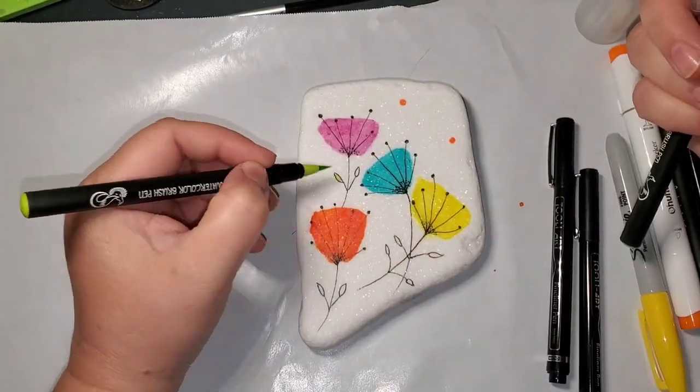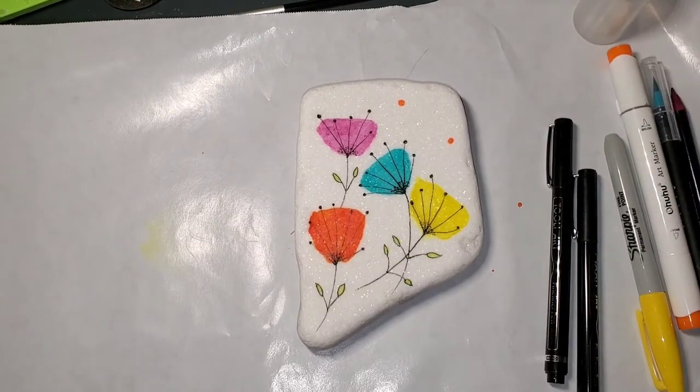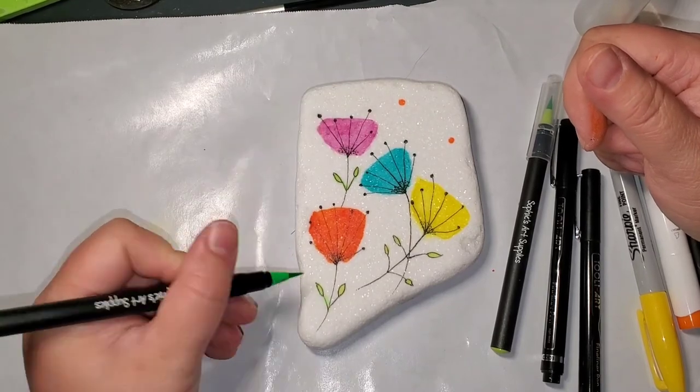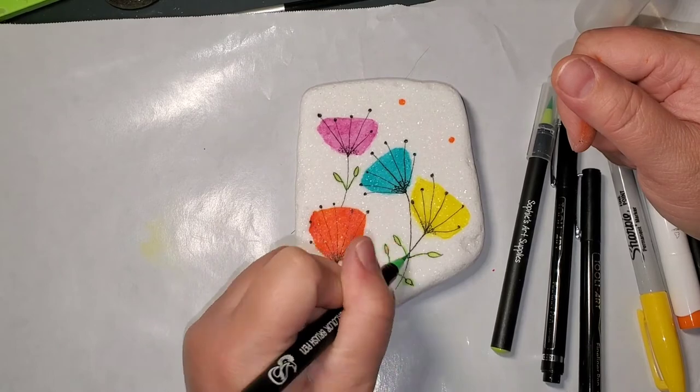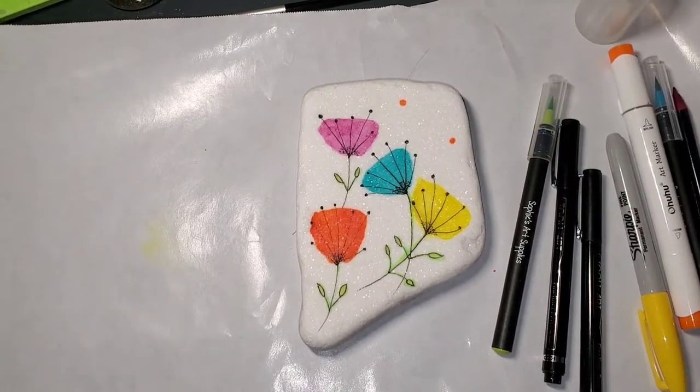Now I'm going to take a couple of the watercolor brushes and just add a little green into the leaves. I'm doing a light green, and then just going around the outside with a darker green, and then putting a little bit on the stems just to accent. You don't have to do that, or you can go big and do more.